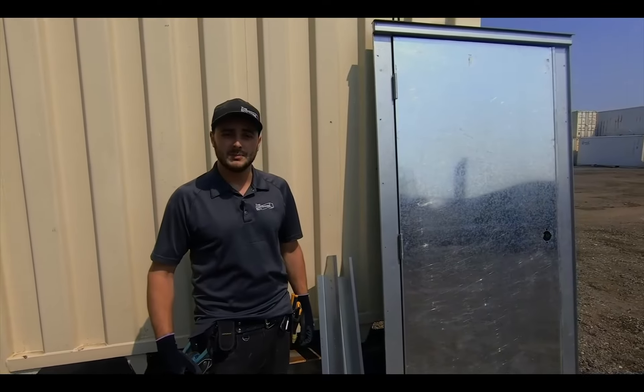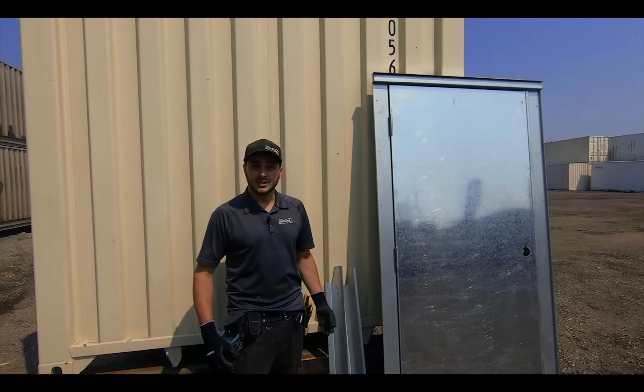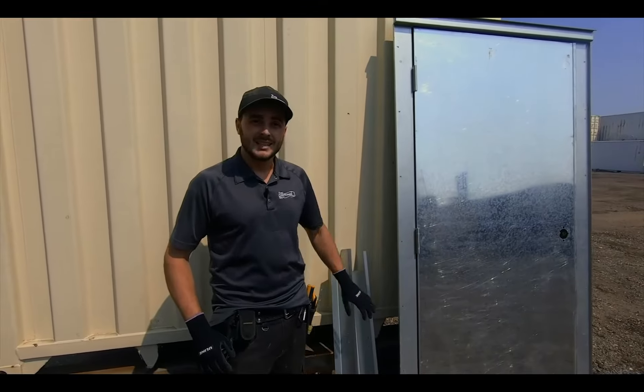Hi, I'm Channing McCorston, The Container Guy. Today we're going to be installing a Container Modification World Man Door in the end wall of a 40-foot shipping container. If you're a container supplier and you're looking for one door that does everything, this is it.